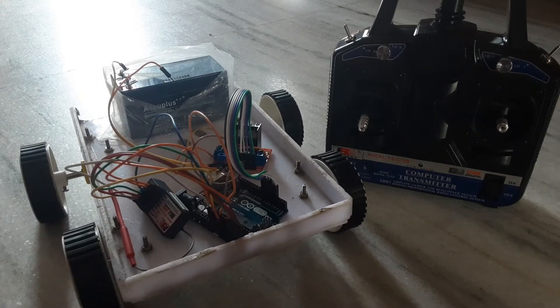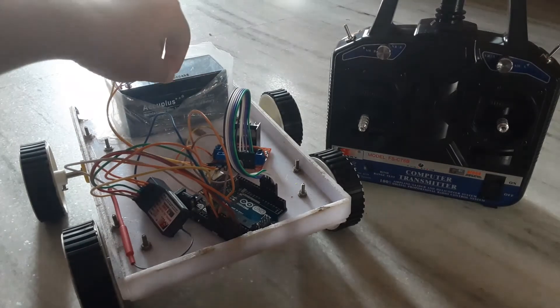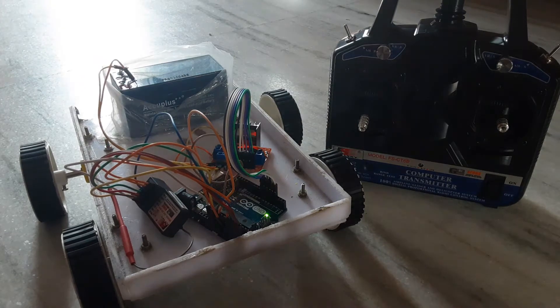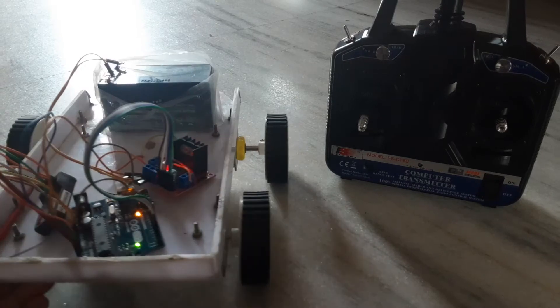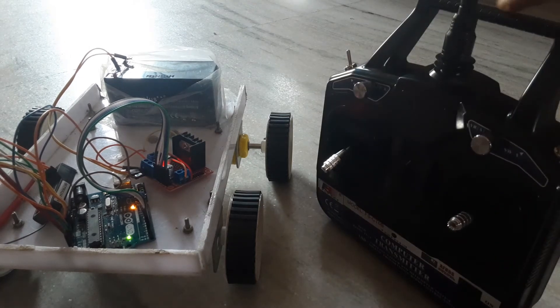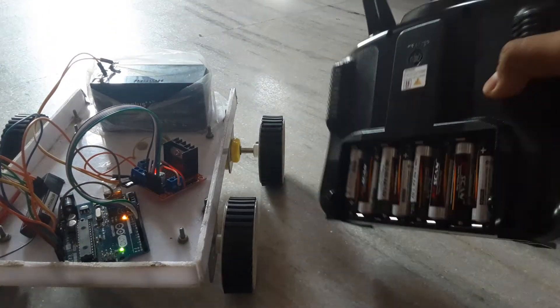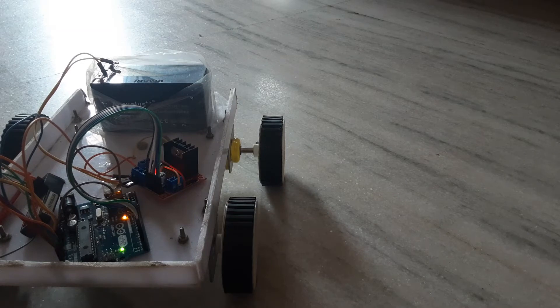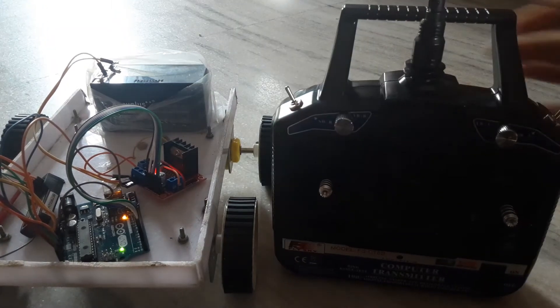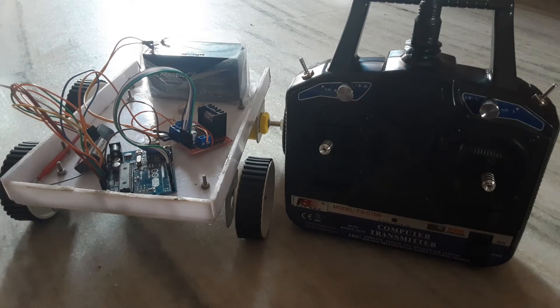Let's test the RC car made using Arduino and the FlySky FS-i6B transmitter and receiver. This FlySky transmitter operates with eight batteries. I've kept all eight batteries. I also made a video for the FlySky FS-i6B transmitter and receiver unboxing and review — see that video for more clarification on this transmitter and receiver.